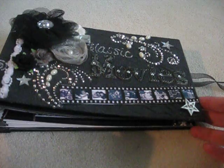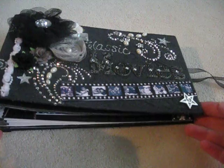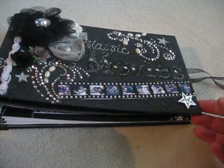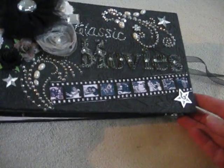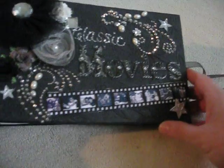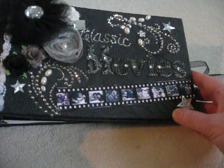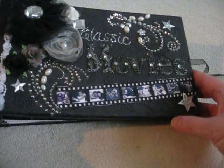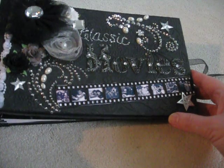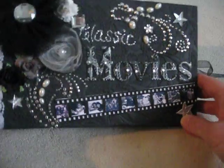This is one that is a week overdue, being mailed to Tina right here in Maine, and then from there it'll make its rounds for about the next five or six months. My theme is classic movies, as you can see, and pretty much all the colors are going to be black, white, silver, and grays, because the old-time classic movies were done in black and white — it was known as the silver screen. So here we go.